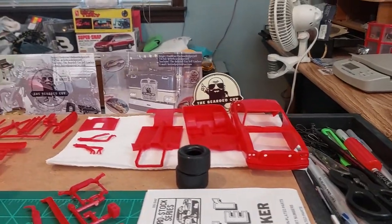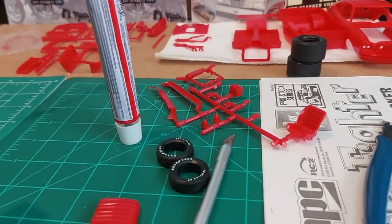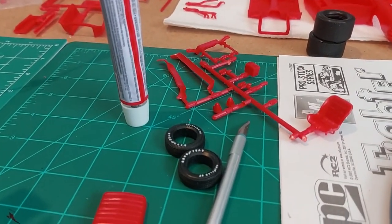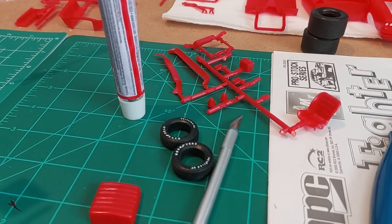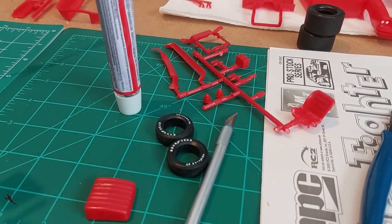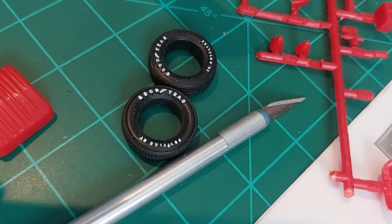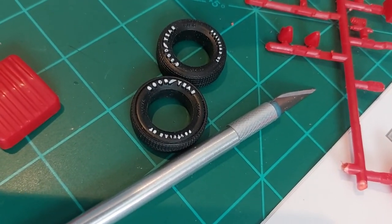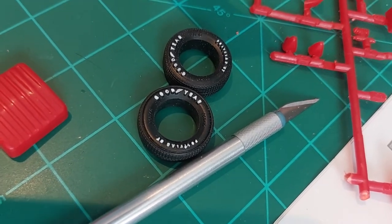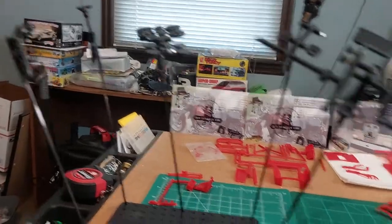I put some white letters on the tires. I'm not sure if I like the way they turned out or not — they're not real bad, I guess — but the letters are closed up and they're not real easy to paint. So we'll figure it out, but that's where we are for the day.